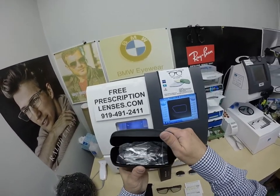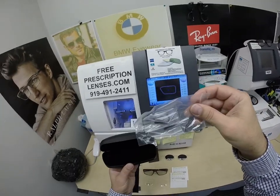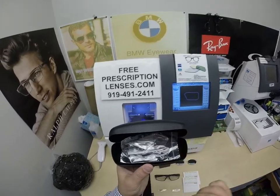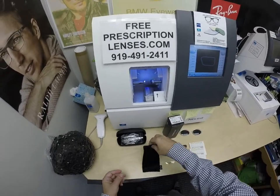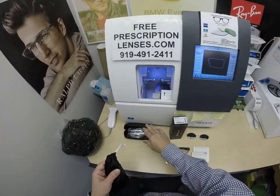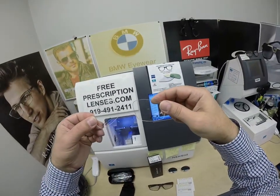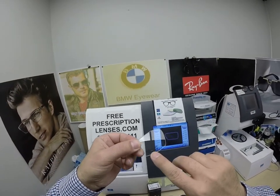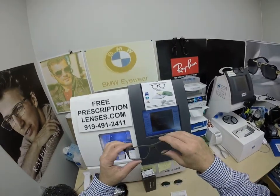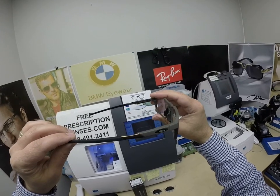It comes with the Oakley hard shell case, the interchangeable nose pads — I don't have time today to show you how to do that, but a good YouTube search will show you how to exchange the nose pads. It comes with the Oakley cleaning cloth slash carrying bag. If you don't want to carry around the hard case, you can carry the glasses in that. You get the original demo lenses. But this is it — the star of the show, the main attraction — the Oakley Tensile in the color matte olive, the 56 eye size.